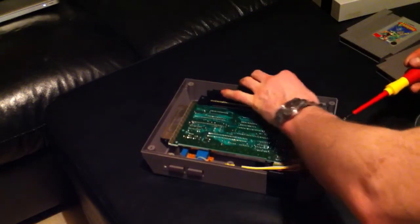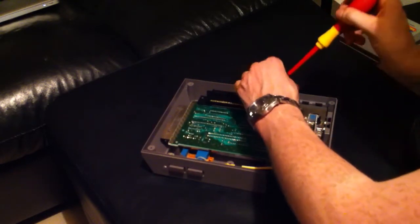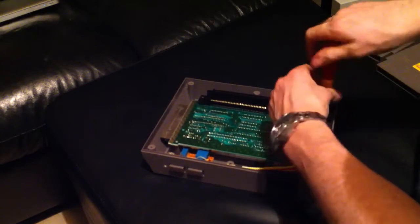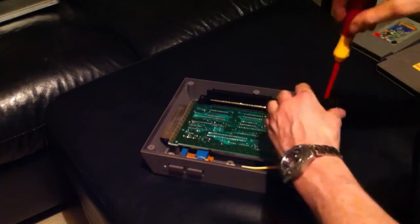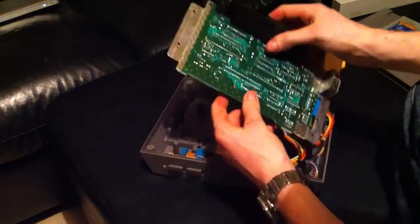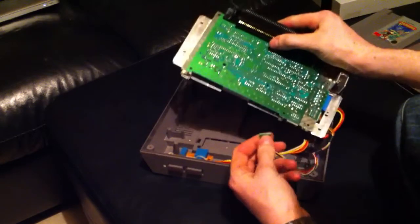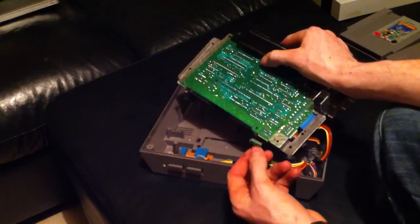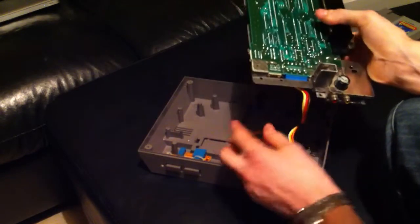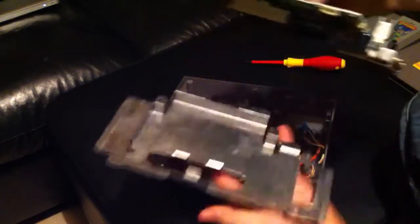Nintendo didn't bring out their annoying security screws until maybe the Super Nintendo. I recommend using a magnetized screwdriver so the screws pop off easier. Now, before you start pulling, be careful — the board is still attached to another aluminium frame plate, and the player one, player two, and main reset button connectors are still attached. Very carefully but firmly pull them off; do not pull from the ribbons. Wiggle them to and fro and they should pop off. The reset button is very sturdy — take that off as well.